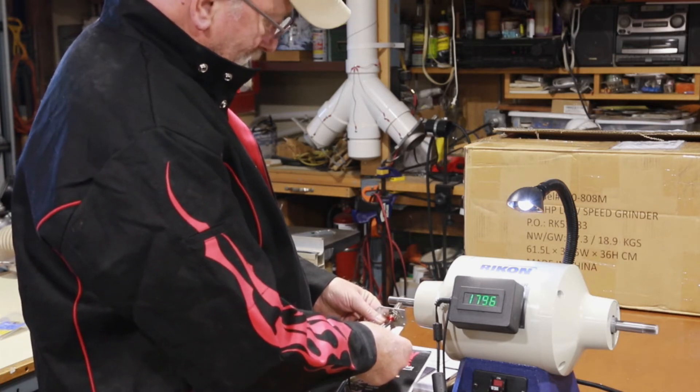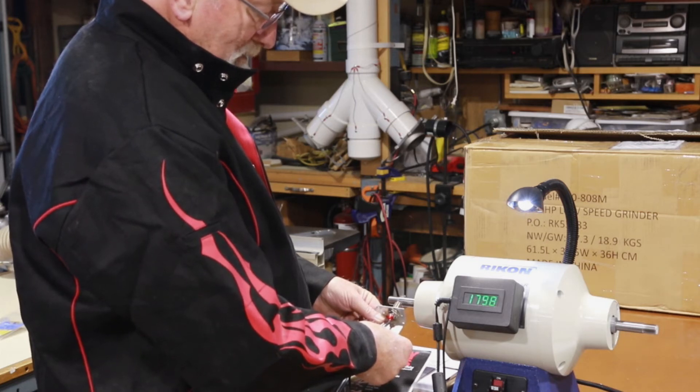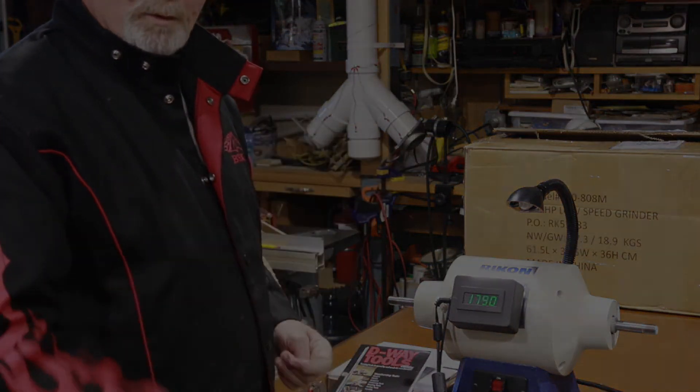1796, 1800 — alrighty. I'll move the camera and we'll do the Baldor.